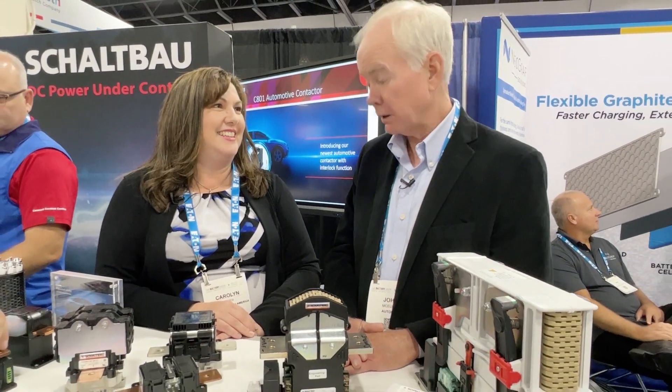Shameless plug. Hey, shameless plug-in car — there you go! Carolyn, thanks so much. Very interesting to learn about the company and what it's doing. Thanks for having me. Awesome.